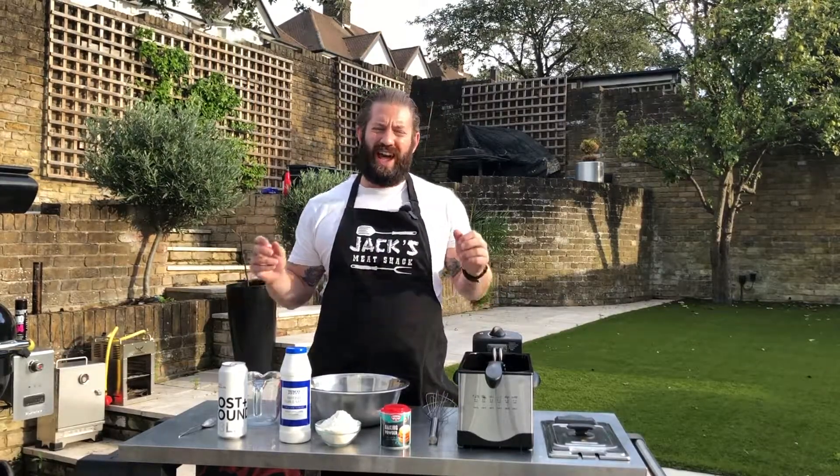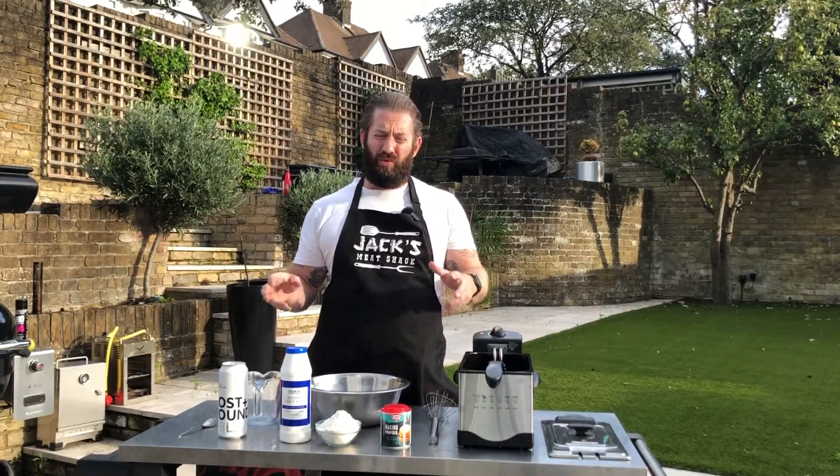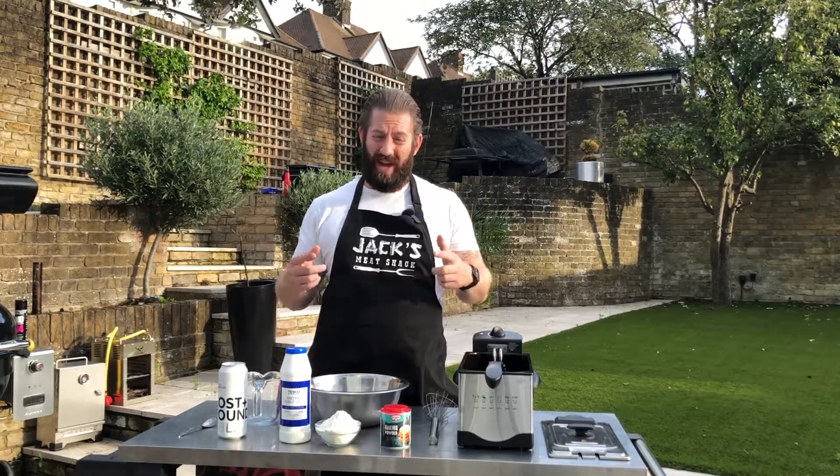Hey everybody, I'm Jack from Jack's Meat Shack and today on the channel we're gonna make something pretty special. We're gonna make fish and chips but in a taco.